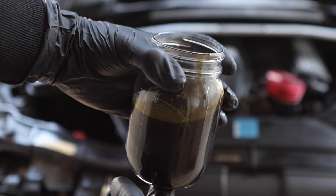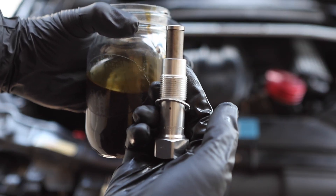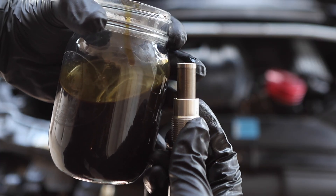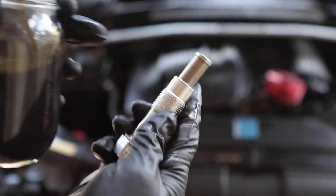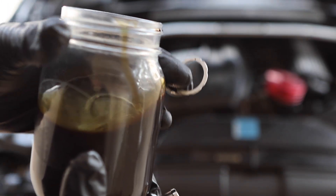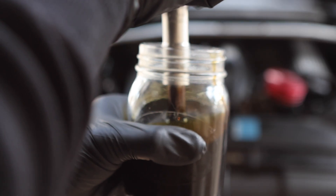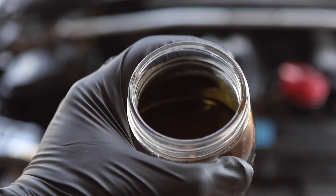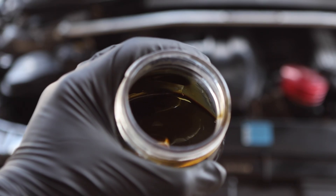Before installing the new timing chain tensioner, grab a small jar of engine oil and submerge and soak the new tensioner inside it. If you don't do this, you run the risk of the piston not pressurizing properly, allowing the timing chain to run loose for a few seconds when you start the vehicle, which could cause a catastrophic issue. Remove the brand new metal crush gasket first, then fully submerge the tensioner until it fills with oil. Leave it for about 10 minutes — you can see little air bubbles coming out, which means air is leaving the piston.